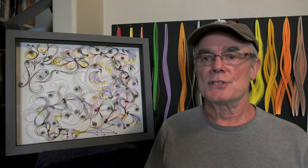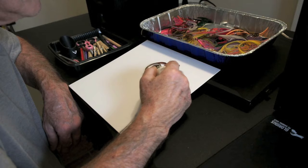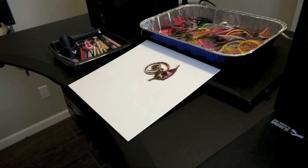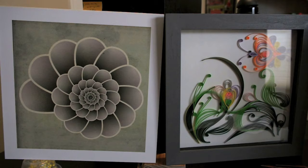At first glance, it may seem that these two techniques are as different as they possibly could be. But aside from one being created with a computer program and the other by gluing strips of paper into the mat board, the results can be equally satisfying.